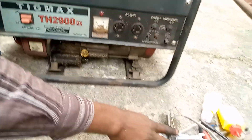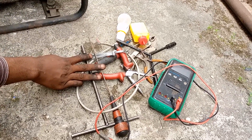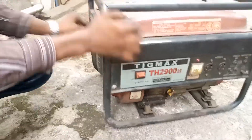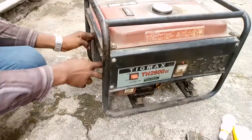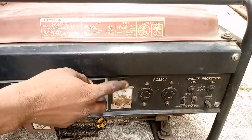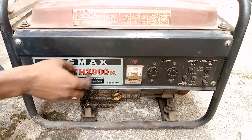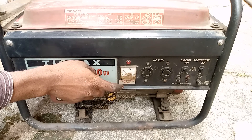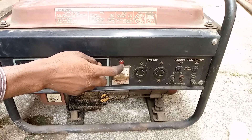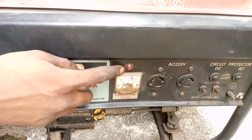These are some of the tools we will be using to troubleshoot and repair this particular generator. Let me kick start it so we understand firsthand what the client complained about. If you observe carefully, you'll discover the voltmeter is not working — it didn't move at all when we turned on the generator. And the indicator here, which normally lights up when there is power, did not indicate whatsoever.